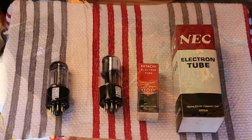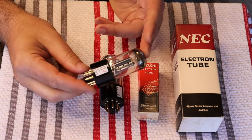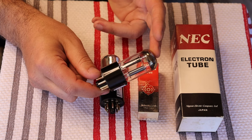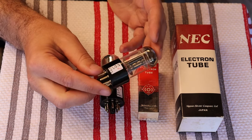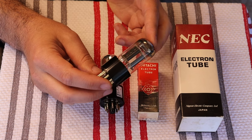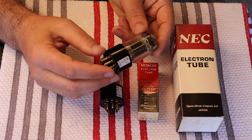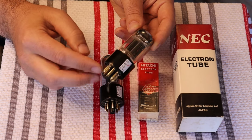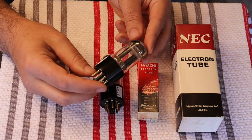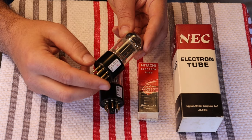Now let's look at what came in. We've been able to get in more of our favorite Loctal-style tubes, including the late-version 7F7, which is the equivalent of the late-version Sylvania 6SL7 — some of the best early high-gain tubes available. Sylvania made probably 98% of all Loctal tubes. We rebase these, putting a high-quality base with gold-plated brass pins onto them.